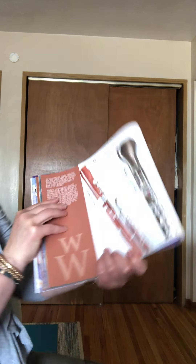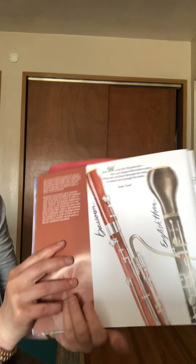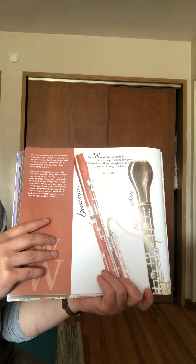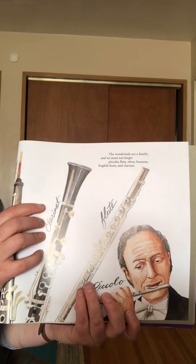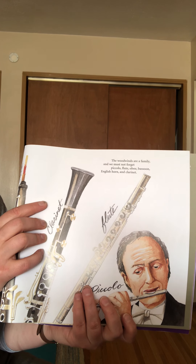I'm going to get up here so you can see the book. So I know we talked about woodwinds in class, so see if you remember any of these instruments. Now W is for the woodwinds, they are shaped like hollow poles. When the air flows through the tube, it comes out through the holes. The woodwinds are a family and we must not forget piccolo, flute, oboe, bassoon, English horn, and clarinet.